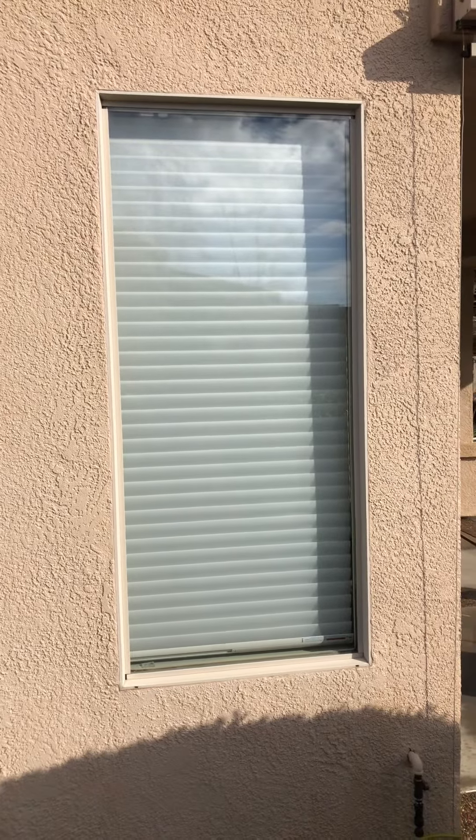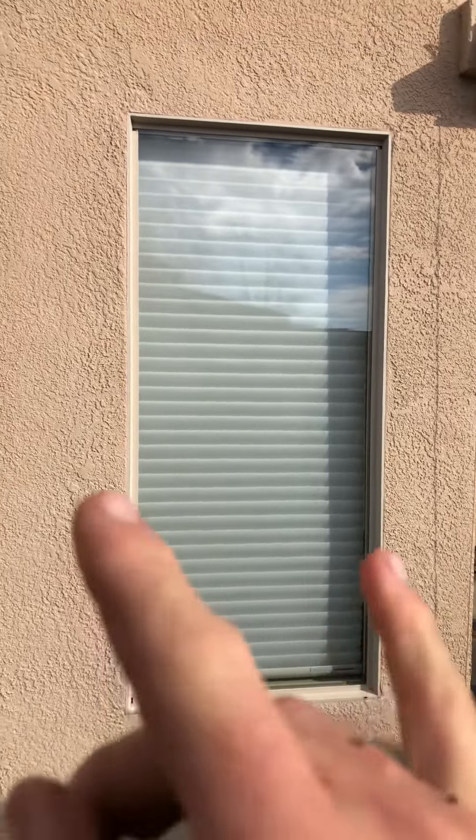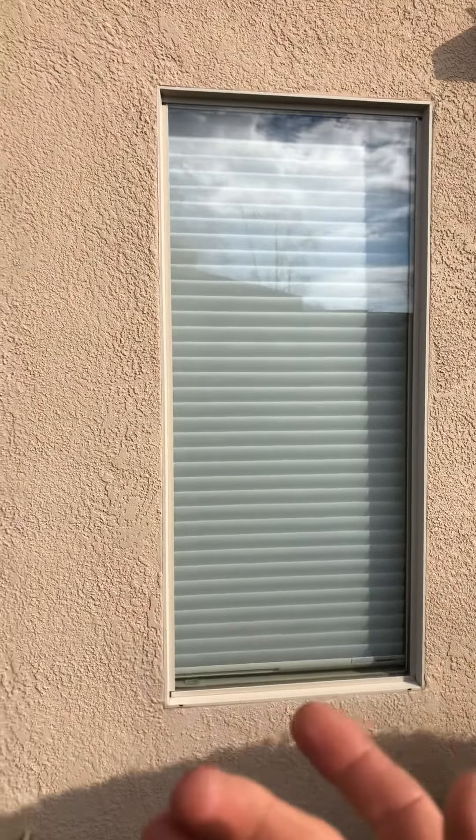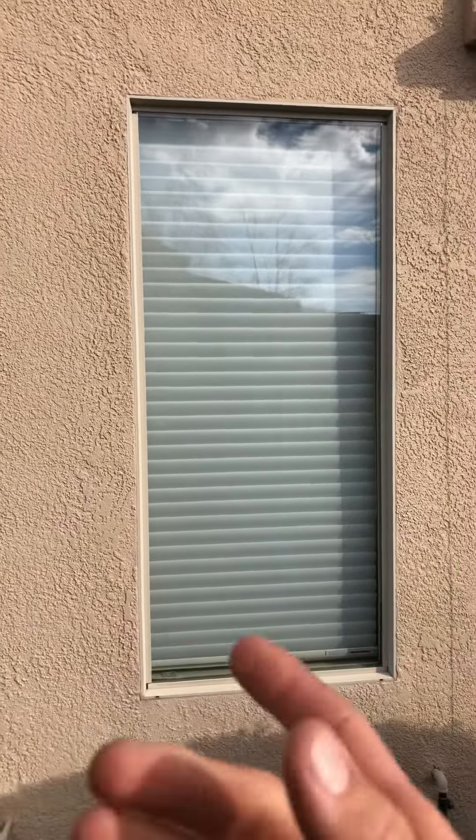In this video, we're going to go over a little tip that you're going to give customers at the end of the appointment in regards to exterior window cleaning. This is especially relevant when we're just cleaning the outsides of the windows and not so much the insides, and that'll make sense in a minute.